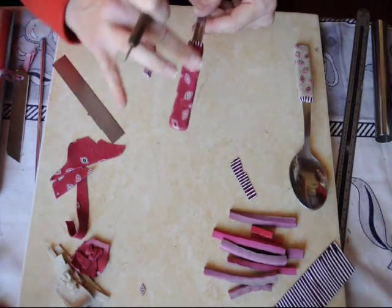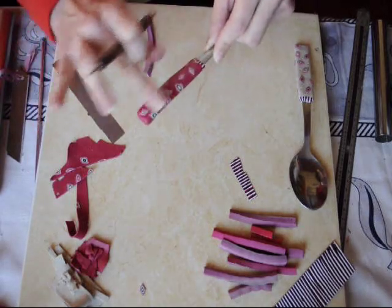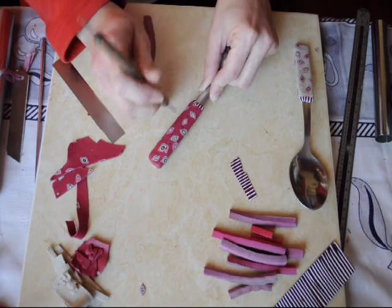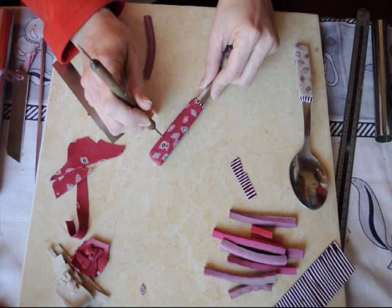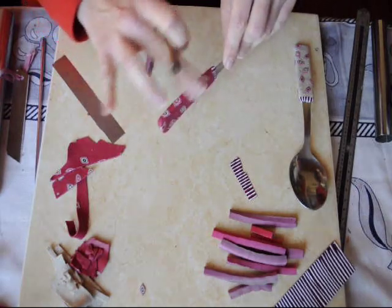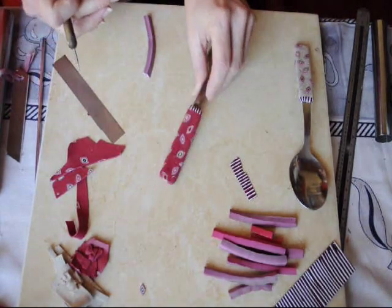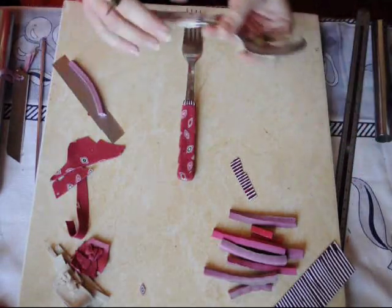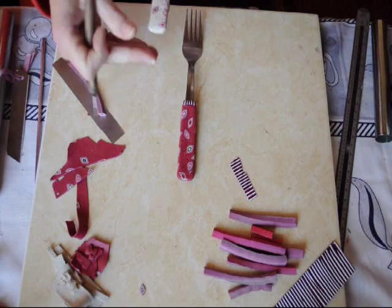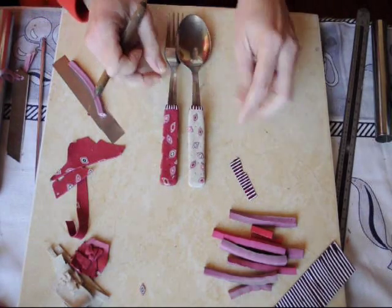You can use the stylus to add dots — this way you don't have so much sanding to do later. And there you have it: the finished spoon and fork. Now you can cure them and sand them later. Good luck and thank you for watching!